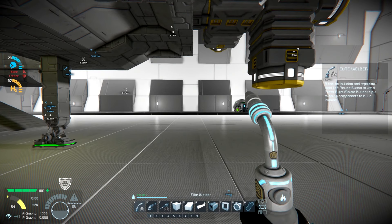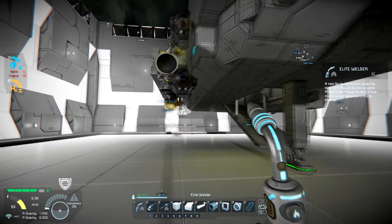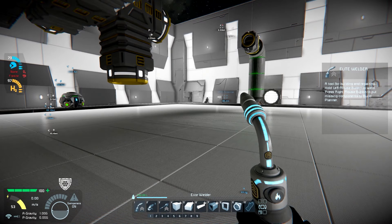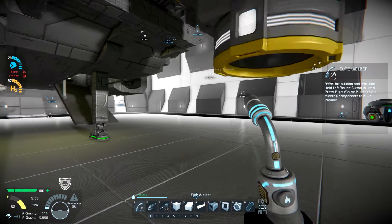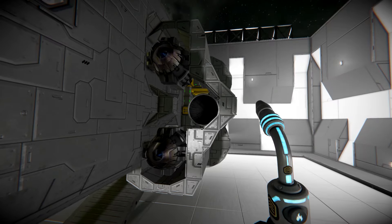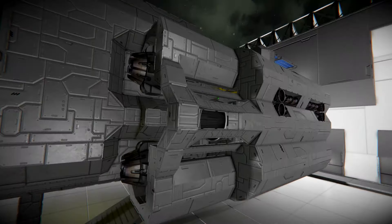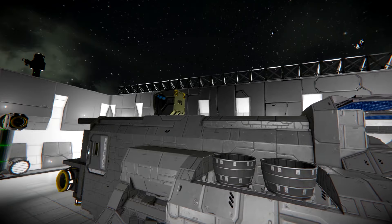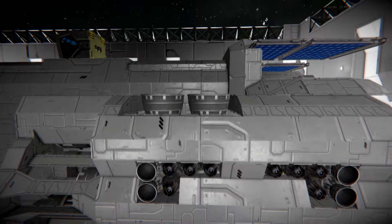Happy Monday everybody. Hopefully you had a fantastic weekend and are so far this week having a fantastic Monday as well. So we were together last time and we had been working on the engine nacelles over here. Let's go ahead and get some of the stuff off our screen. What I have done is I've gone ahead and fleshed this out a little bit more. We still have the temporary cockpit up there, and we're going to be working on the actual forward section.